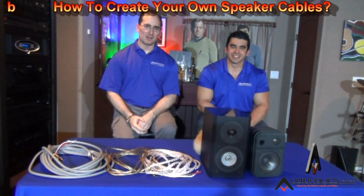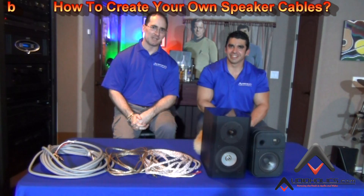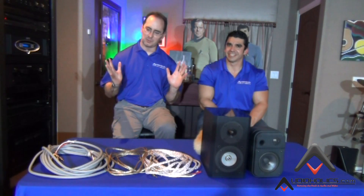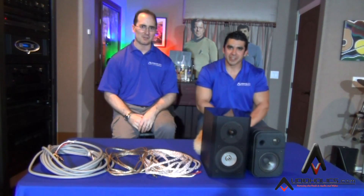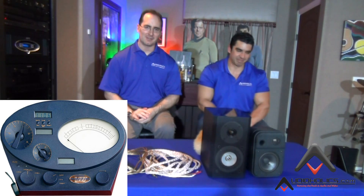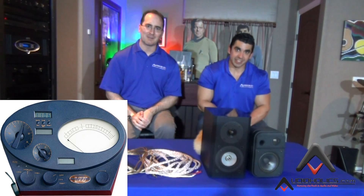Hey folks, welcome back to the AudioHulk's YouTube channel. We're here to do another cable video with Hugo Rivera, Vice President of Marketing. Just so you know, we've got the blue shirts — we're not Scientologists, it just worked out that way. We're not going to take your thetan levels. But we are going to educate you on how to make your own speaker cables today!